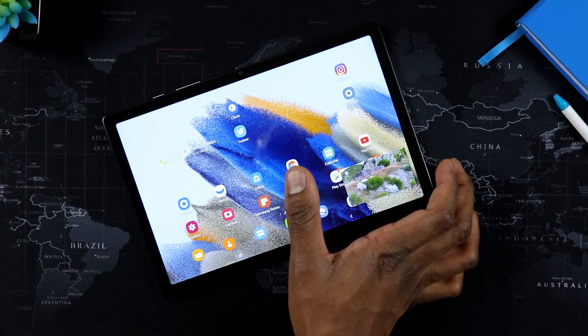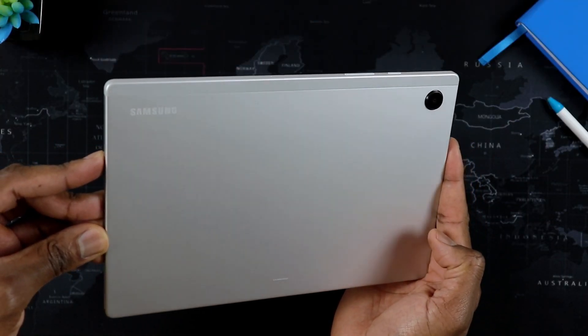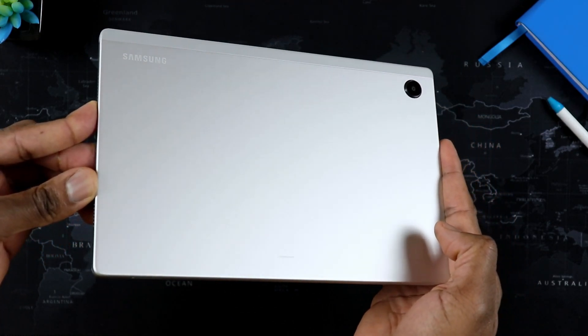You can already see the design change as I've talked about already a number of times, and I believe in my full review I talked about it. The more boxy shape — it's boxier than what you had on the A7. And I like that, it gives it some personality. The main camera is now round, you have these pretty sharp edges, and of course the same usual power button, volume rocker and all that good stuff. So far it's been holding up very, very well.